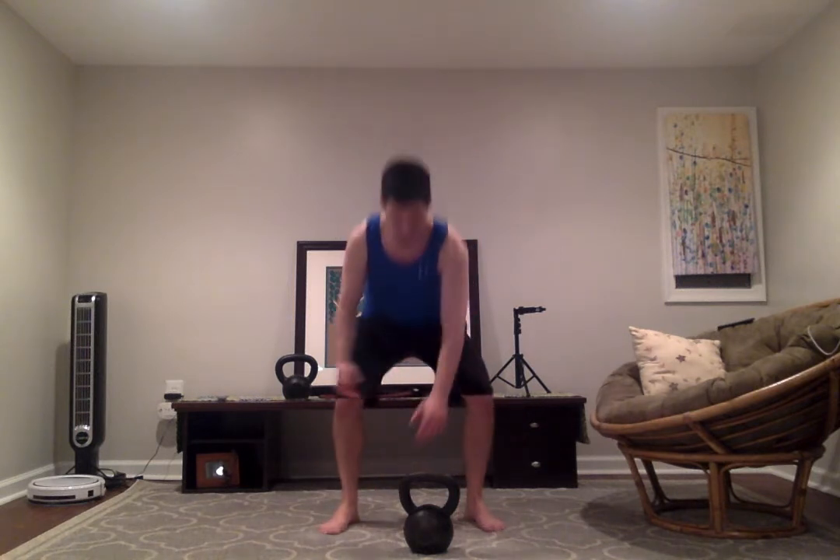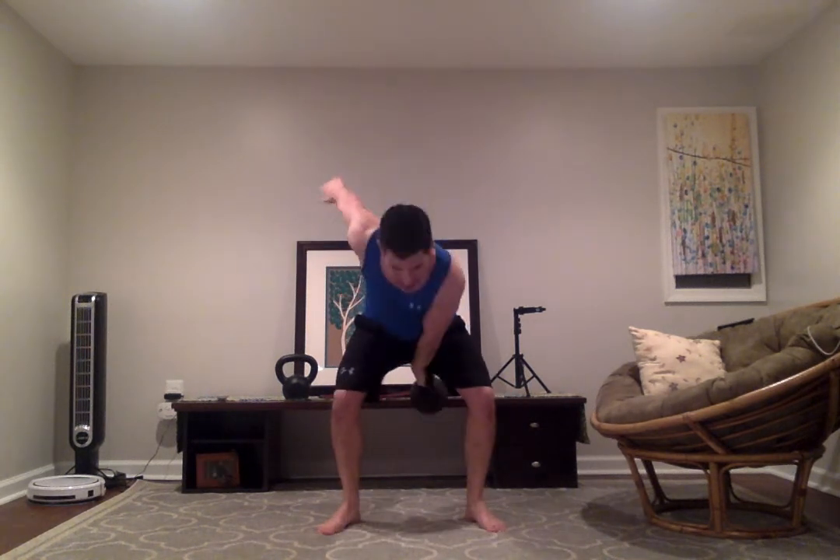So here's what it looks like. Start with my clean. Press. Squat. That's one. Two. Three.